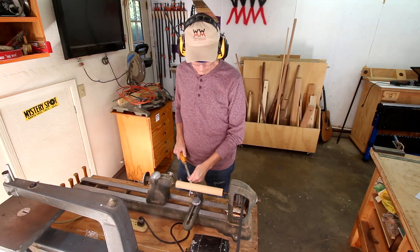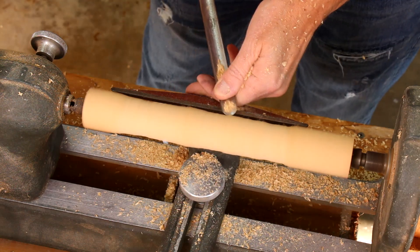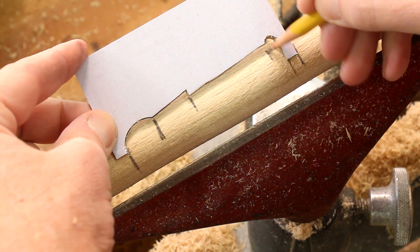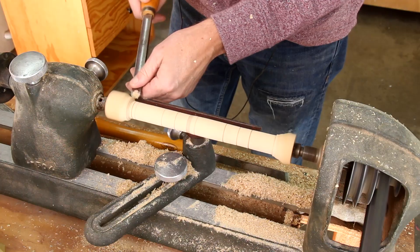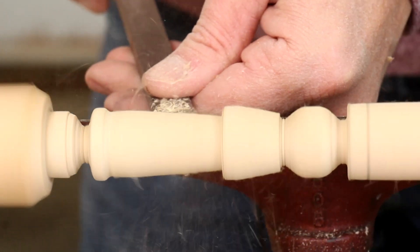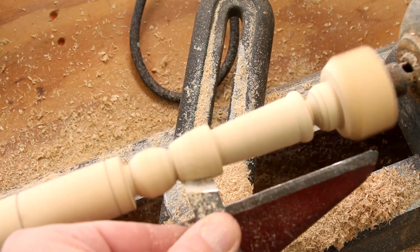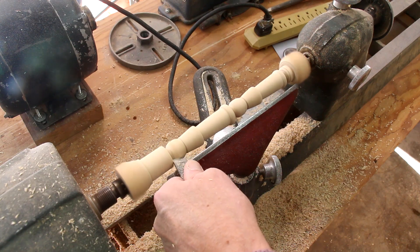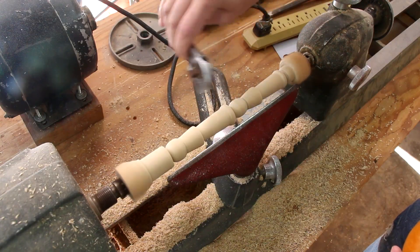I think I'll start with the arms. I like how the arm on the right side looks, and to help me match it on the left side I'm going to take diameter measurements just using a wrench.